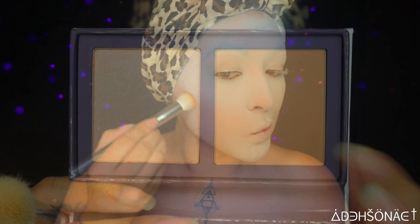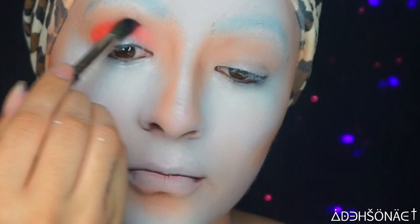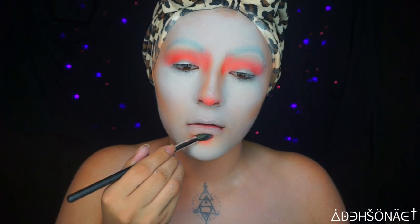We're gonna contour with our Colourpop Cosmetics Double Play Palette on the cheekbones and the eyes. Then we're gonna take the color Slim Fit from Colourpop Cosmetics — I low-key love this shade because orange is my favorite color — and place this on the bottom of my nose, my chin, and the hollows of my cheeks.